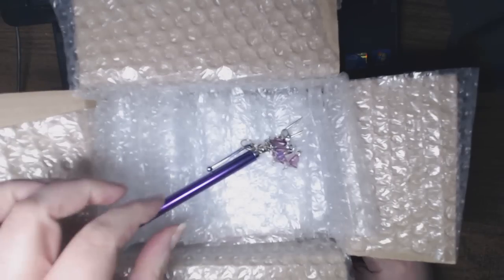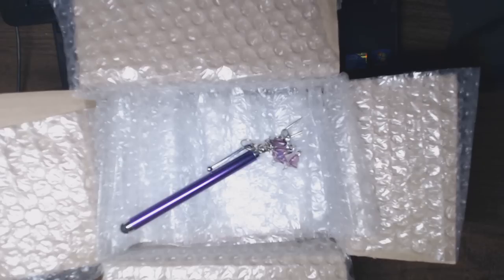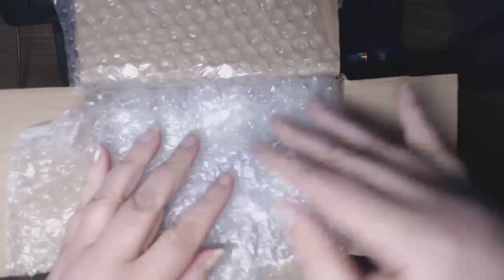Hi everyone, this is Natasha. I wanted to share with you my Wild Orchid Crafts Design Team Supply Package, but first I wanted to show you how well packed the items arrived.